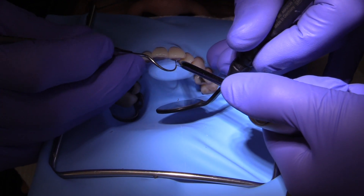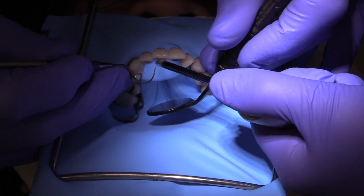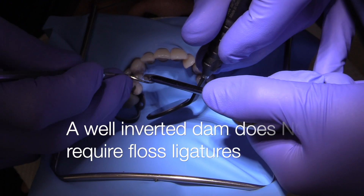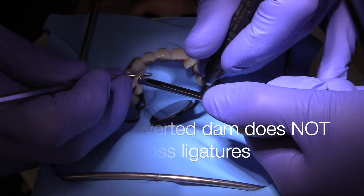I think that probably one of the most beneficial steps you can take is to carefully invert the rubber dam in every area, both on the facial and lingual.